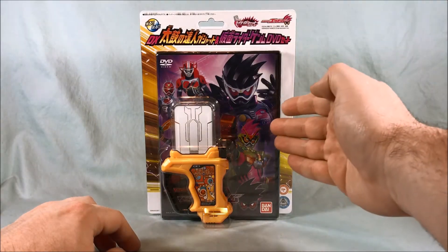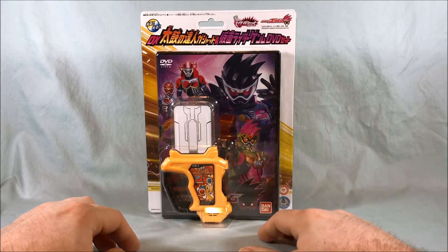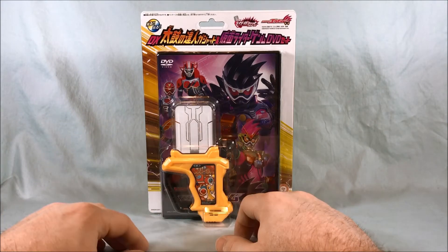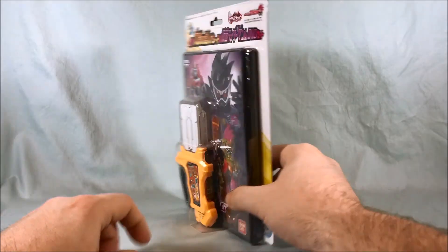They basically put the entire web series on this DVD, and the last Gashat featured in the series is this one here. The Taiku — I'm going to butcher this name a couple times, so I'll apologize ahead of time. But I think it's Taiku no Tatsujin, if I'm getting that right. So yeah, this is the set.